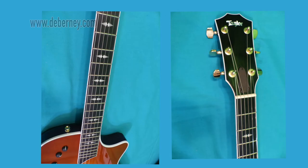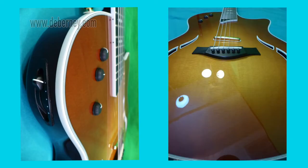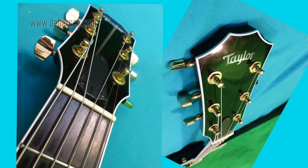I want to show there are no blemishes on the other areas. The headstock, the dials, the controls show no signs of wear and tear.